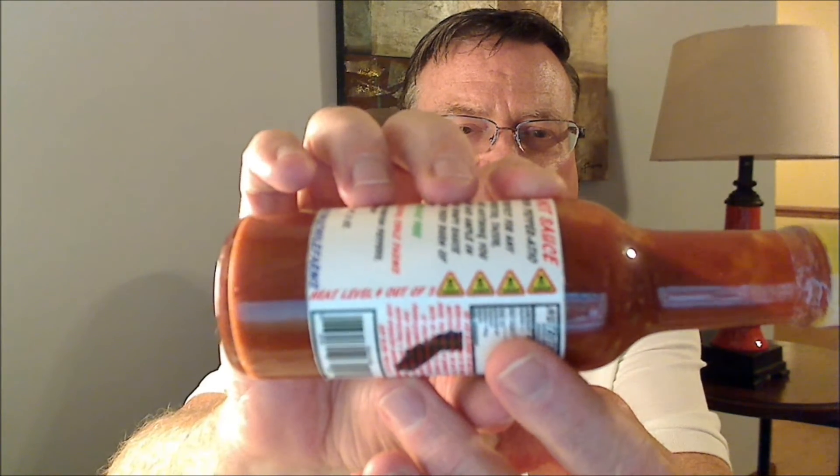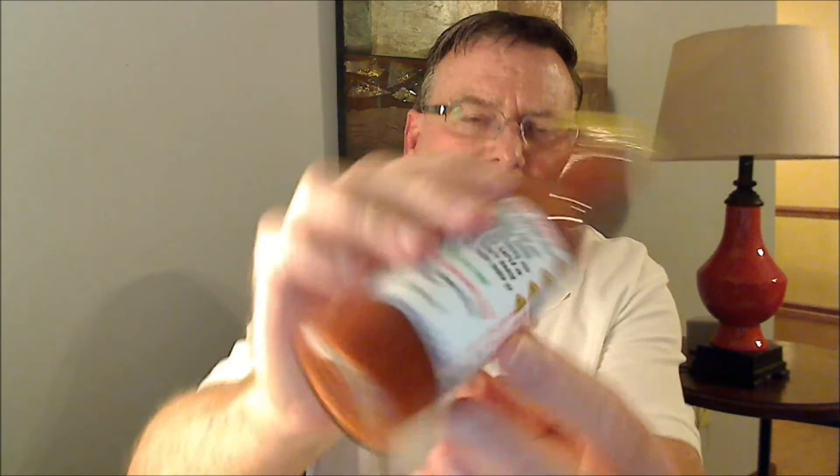They do have a rating scale here, and this has got a heat level of four out of five. If you have any questions on the products Carter is offering, they have a listing on their Facebook page. You can reach Carter at CaliforniaBlazingChiliFarms at gmail.com, and their products are available for sale on Etsy.com. I'll put all the links in the description.